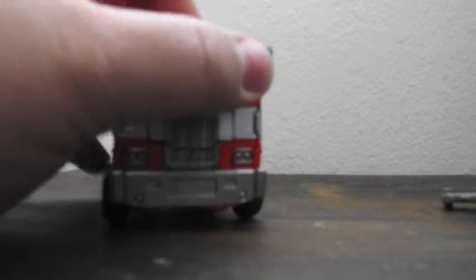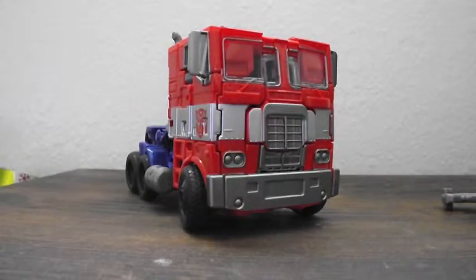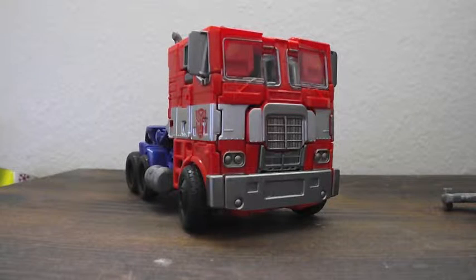G1 Prime is probably a favorite of mine — just the G1 in general. Growing up in the 80s, it was a classic; it was a staple of Saturday mornings, of coming home after school. So this color scheme, this kind of truck, is very reminiscent for me — very memory-driven. That's why I'm glad we finally have a movie version of this Prime like this.